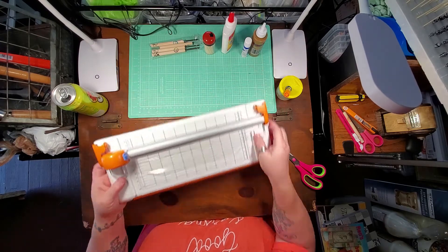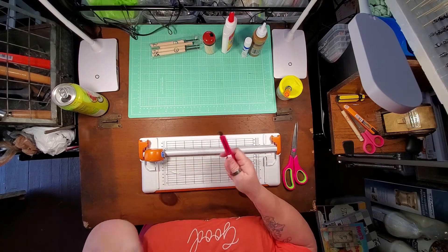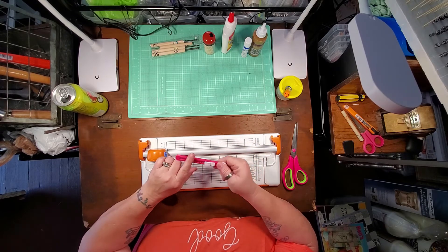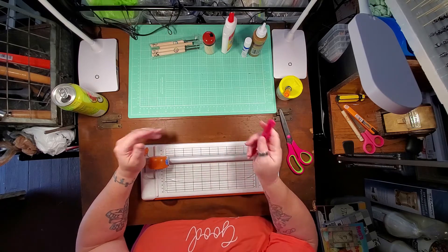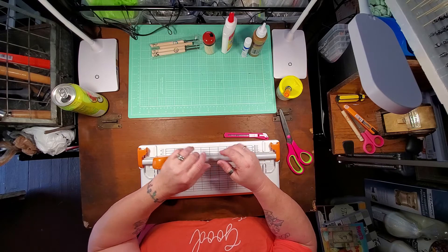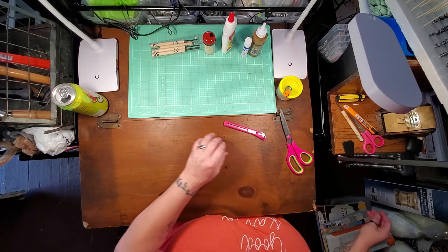Once you have your paper, you need something to cut it with. My preference is this tool here, but you can use a utility knife, scissors, or a rotary tool if you're comfortable with one. If you use a rotary tool, box cutter, or scissors, you can lay your paper out flat, draw lines on it, and cut that way. You can also use one of those paper cutters — the finger slicers, as I call them. You just need something to cut your long strips of paper.